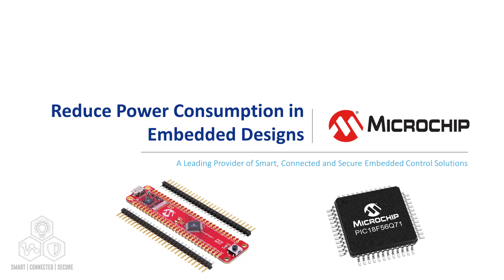Hey guys, Ethan Lane from Microchip Technology here. In this video, I will discuss various ways to reduce power consumption in embedded systems with the PIC-18 F56Q71 family of microcontrollers.